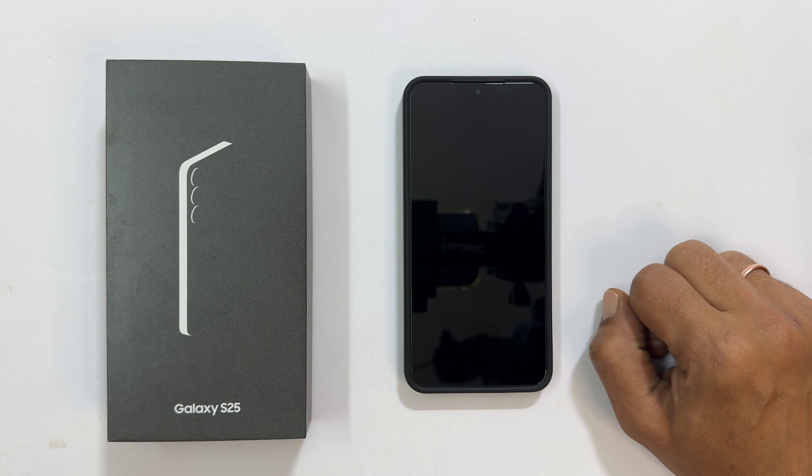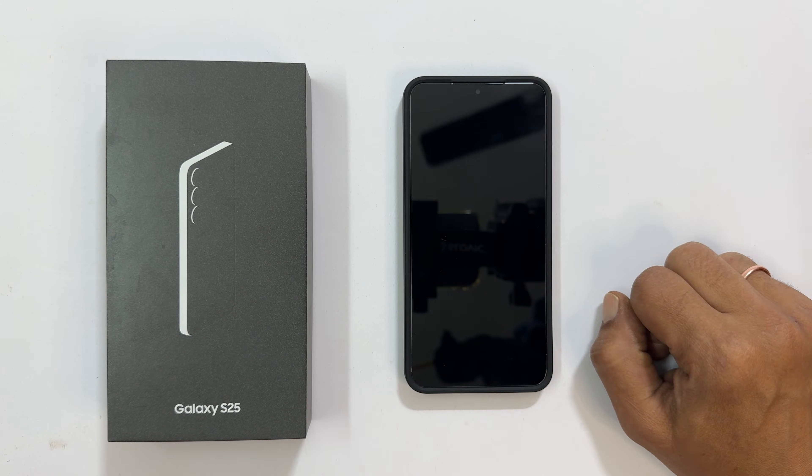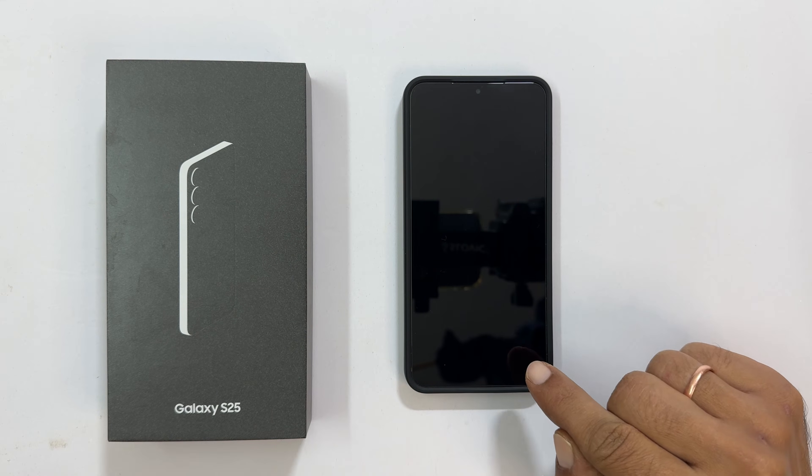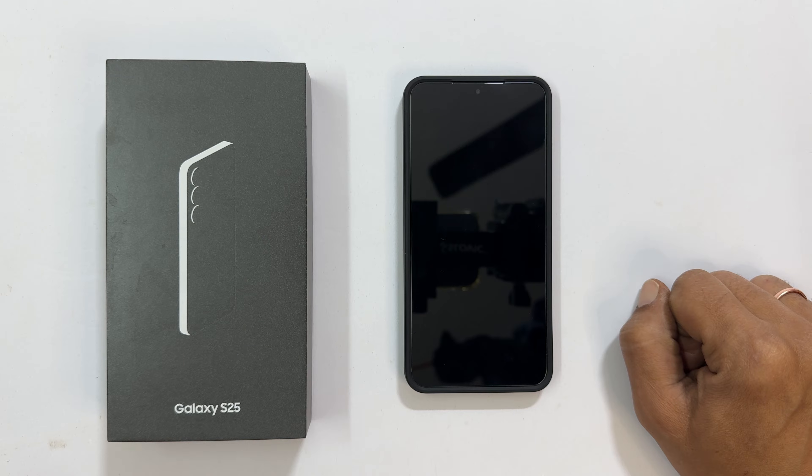Hi everyone, welcome back to the channel. In this video, I am going to walk you through the entire first time setup process of the Samsung Galaxy S25 step by step. Let's get started.